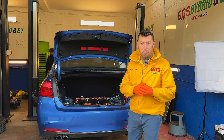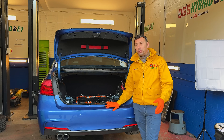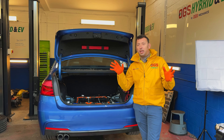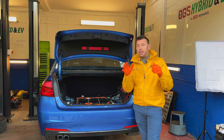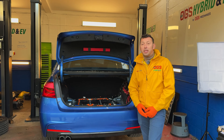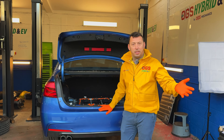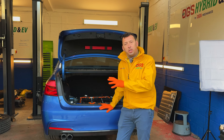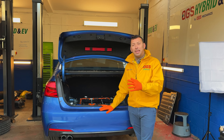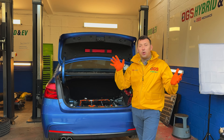This is another case of a BMW coming in on recovery because it broke down due to the battery light coming on. The owners don't know much about what's going on under the bonnet, under the car, or in the boot with this system. When the battery light comes on on those hybrid cars — the 330e, 530e, and so on — there's no alternator.